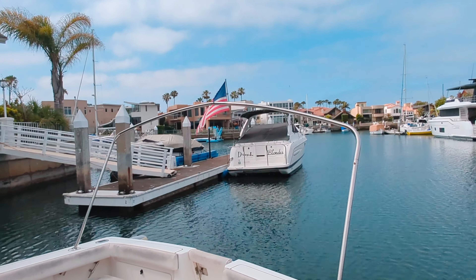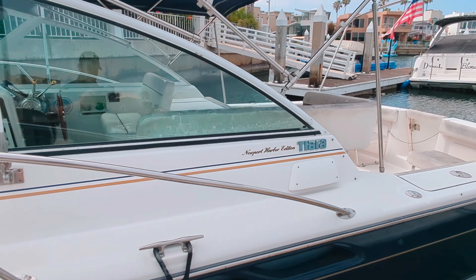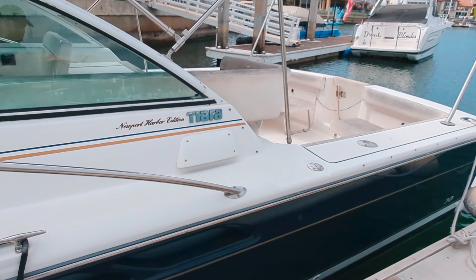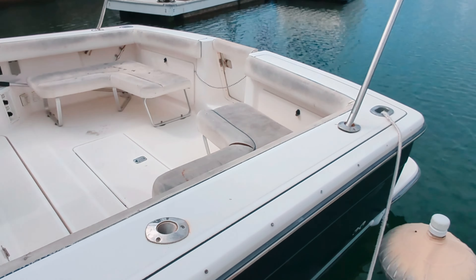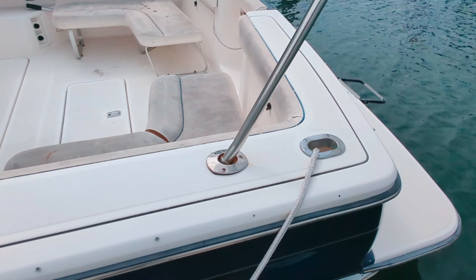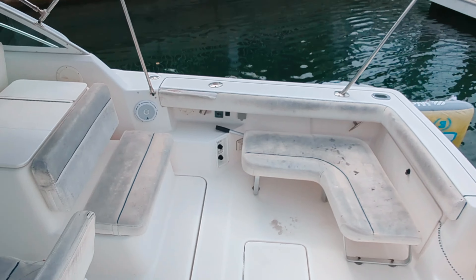Take a look at that bimini — it's in great shape, and there is a full bimini. This has a full camper cover with rigid polycarbonate panels above the windshield and for the side curtains right there on the side part of the windshield, but also a bimini for the back and side curtains as well.